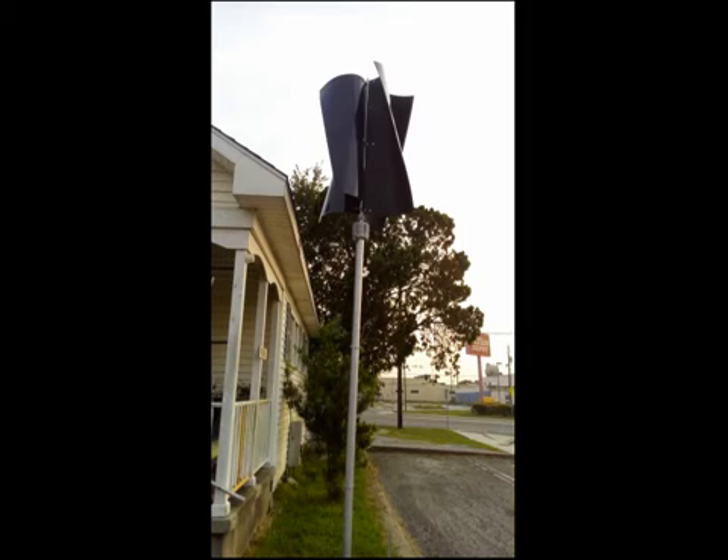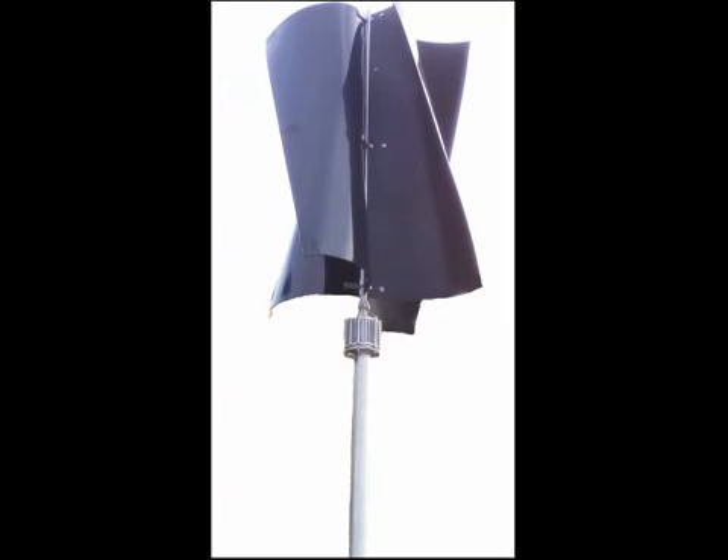Best of all, the vertical axis wind turbines built by Affordable Wind Turbines are aesthetically appealing, bird friendly, and quiet renewable energy. Best of all, it is built in the United States and is competitively priced with inferior China wind turbines on the market.